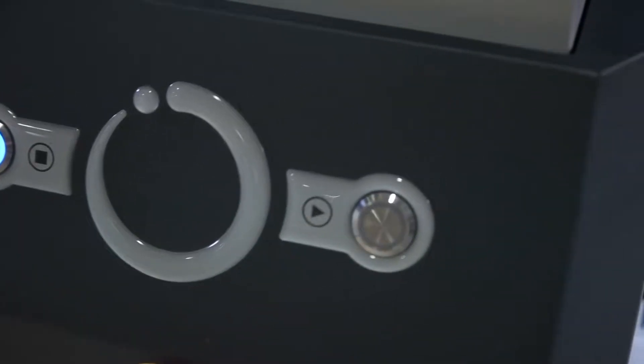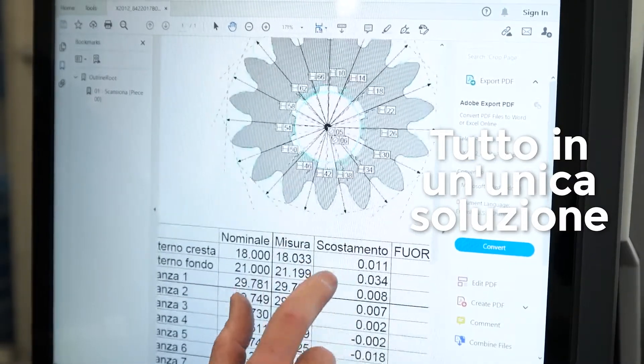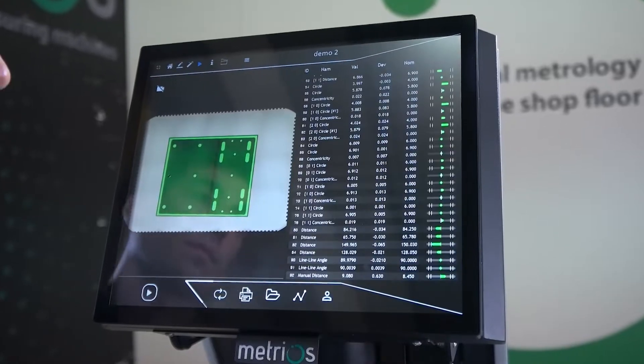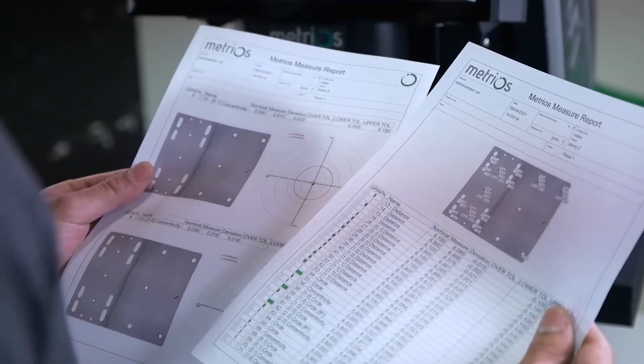Distanze, angoli, raggi, ingranaggi, fino a circolarità e comparazione di profilo. Tutto in un unico strumento, capace di fornire statistiche e certificare la qualità del prodotto.